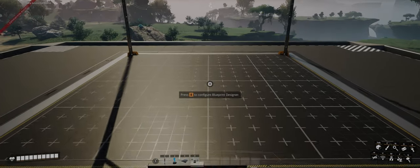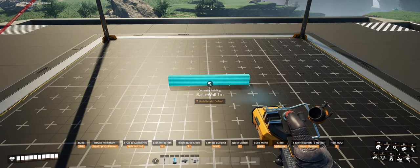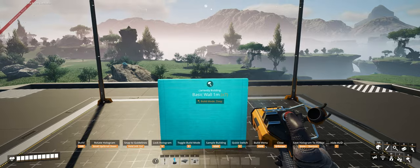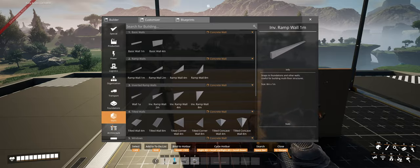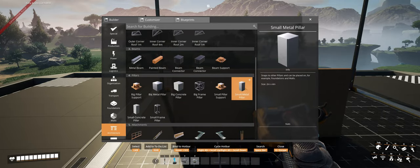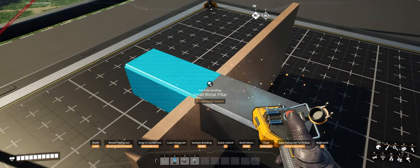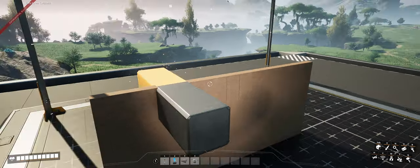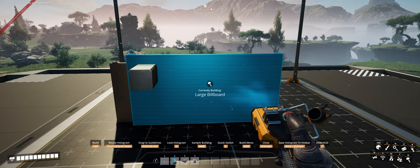With the large billboard, we want to start by taking our basic one meter wall and stacking that two rows of seven next to each other. From there, take your small metal pillar and align that back to back with the top center stack of walls on the left. Now take your large billboard and lay that horizontally across the center point of the one meter walls on the right.